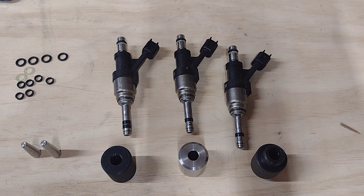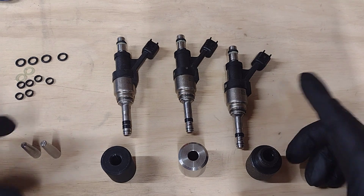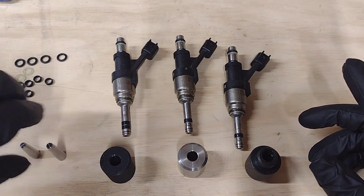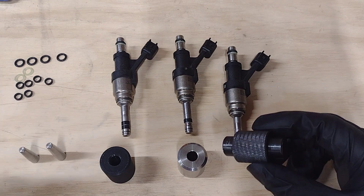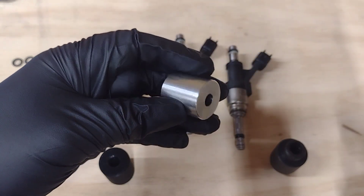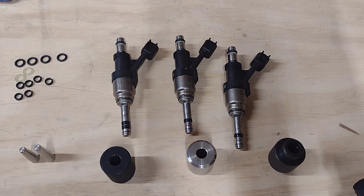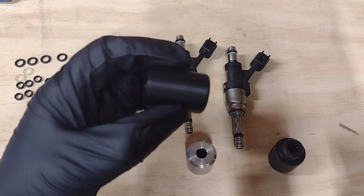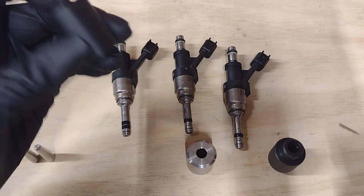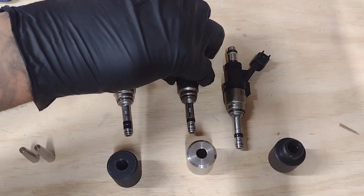Another thing I see a lot of the time is people buying the Amazon kits to replace the seals. When you buy the Amazon kit, you get something like this one here — it comes with cones to put the seals on and then a compression tool to supposedly compress them down to the proper size. There are a couple of different sellers offering a similar version. I'm going to show you why these two are not the greatest option and why a lot of you are having issues.